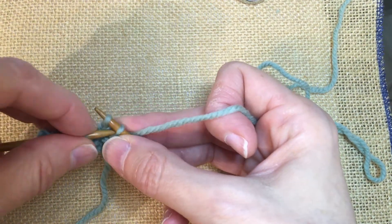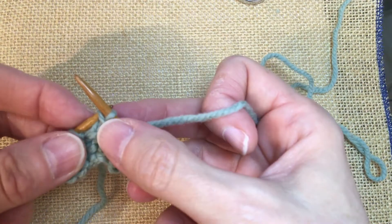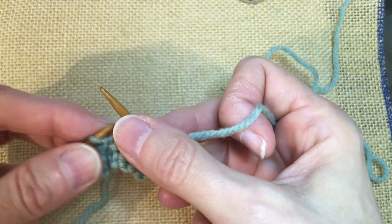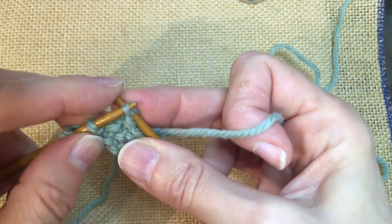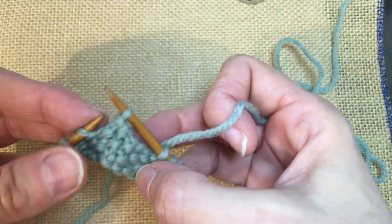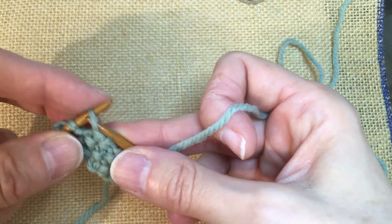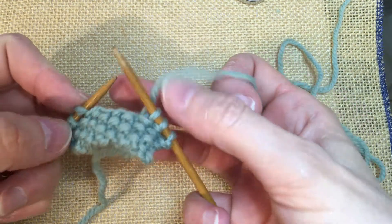So slip the next stitch purl-wise, and pass the next stitch over it and off the needle. Slip, pass over, and the last one slip, and pass over. We're going to return that last stitch to the left needle. So you can see we have our three and three, and our center four are bound off.